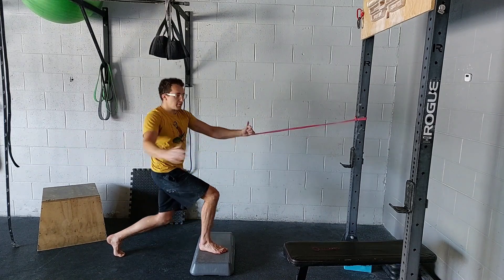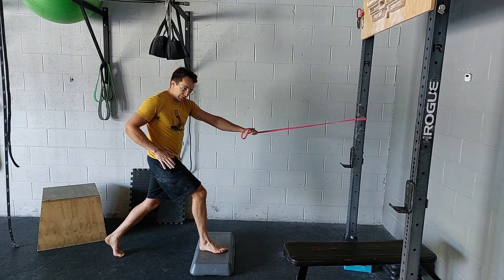So you get a lot of thoracic rotation here, and mostly it's challenging internal rotation on this front hip.